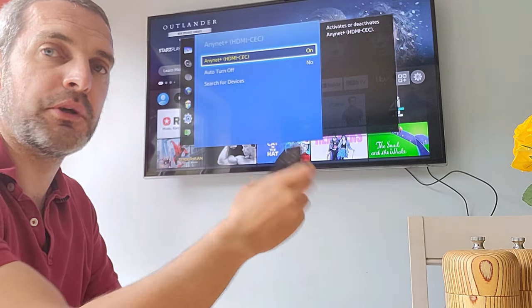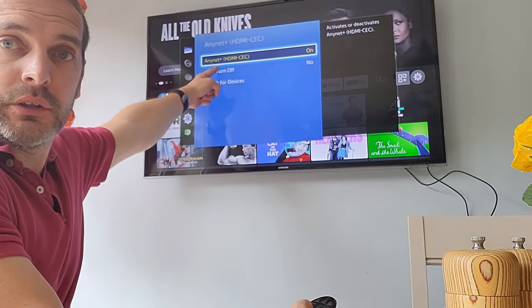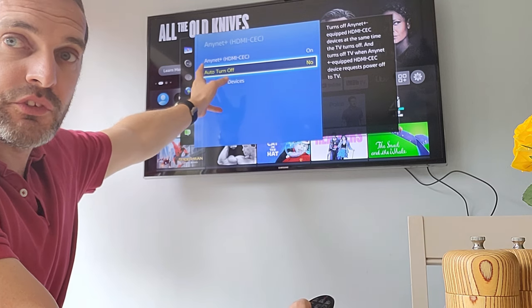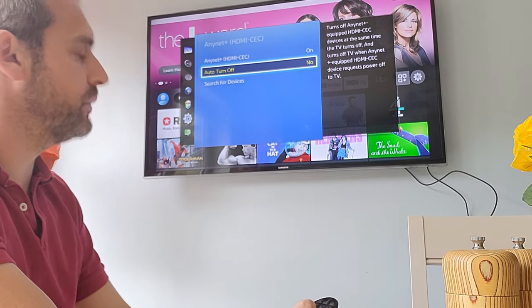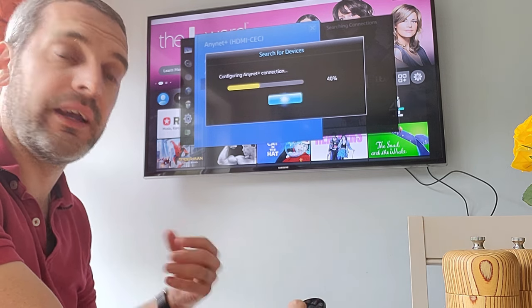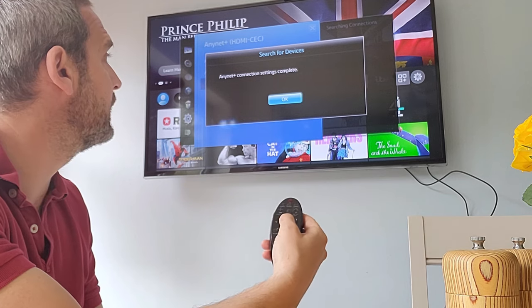Make sure that Anynet+ is on, and when it says 'auto turn off,' select No. That means you'll always have CEC, which means you can control the device with your TV remote control. Now if I hit 'Search for Devices,' it will then look for devices that I can control through my TV controller.